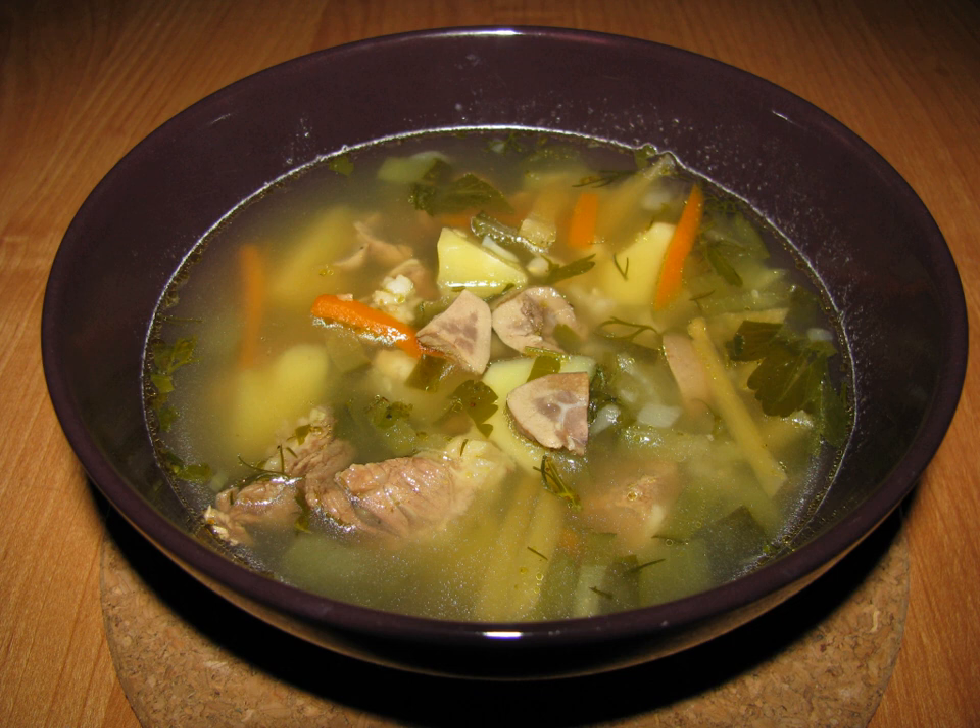Pickle soup is a style of soup prepared with various types of pickled vegetables. Dill pickle soup is a variety of pickle soup prepared with pickled cucumber. Some versions use grated dill pickle in their preparation. Some restaurants in the United States offer the dish to their patrons, such as Polish grocery stores and restaurants in Chicago's South Side.